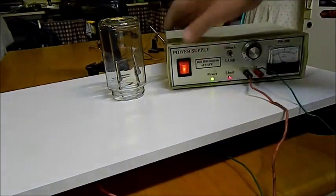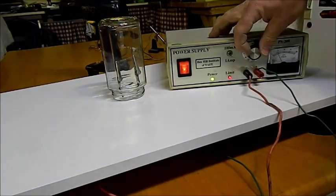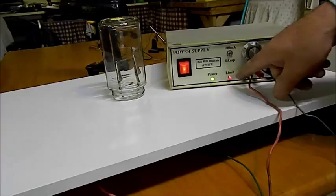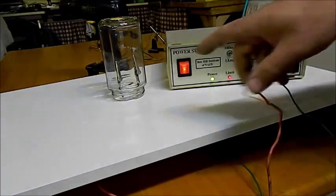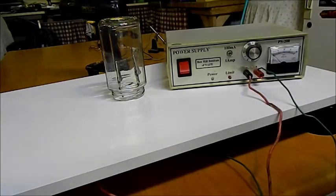Let's turn it on. We're hitting the limit straight away — we can't dial up the voltage any higher because the power supply is topping out. The reason for that is there's too much resistance; it needs too much power to be able to light up. We need more power than this supply can give us.